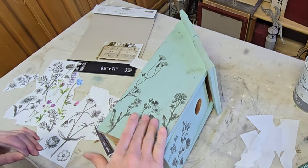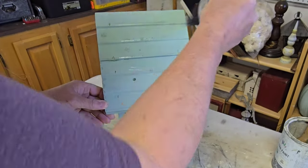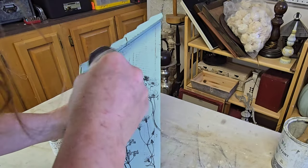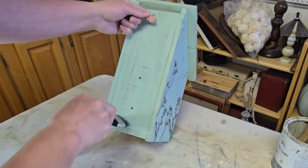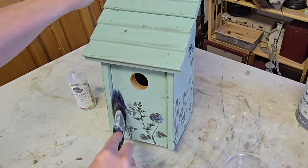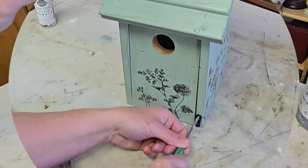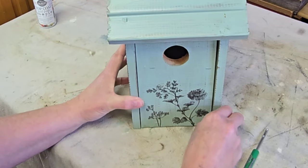I chose Sweet Picken's Top Coat because it is a very durable sealer. It dries clear and will help protect these transfers as well as the paint underneath from the weather once it goes outside. I gave it one good coat of the top coat and set it aside to dry. As a final step I replaced the little latch for the door, and then this birdhouse is finally finished. I'm so glad I grabbed this out of my stash and got it done — I absolutely love how it came out.